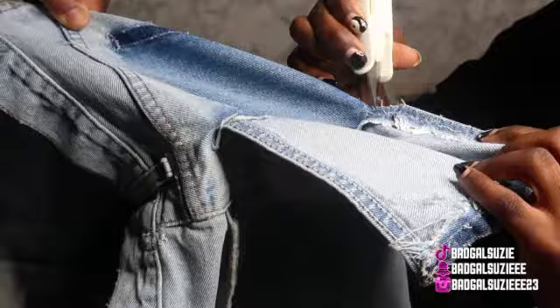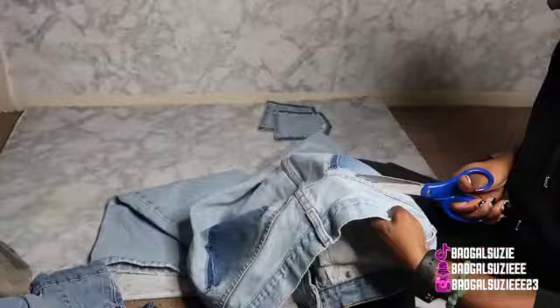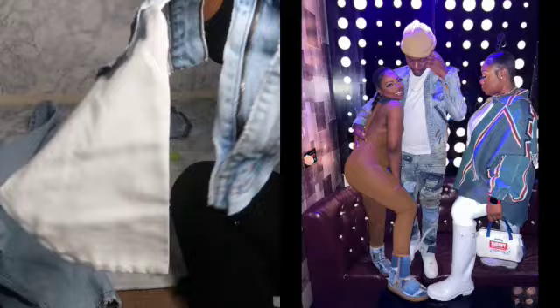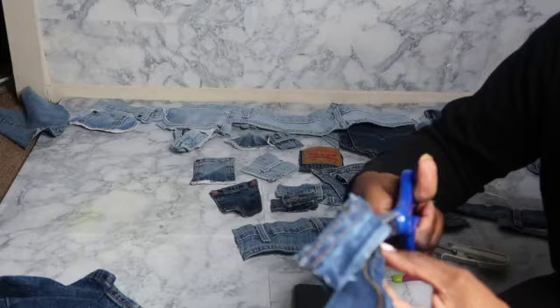My best friend was here around this time so she was able to help me. This was the most time-consuming part about the project — I'm literally taking parts and cutting, taking my time with the pieces I want to use. I was just cutting out the main parts, the detail parts, like the zippers and buttons and all that good stuff. It's totally up to you which pieces you want to cut out.